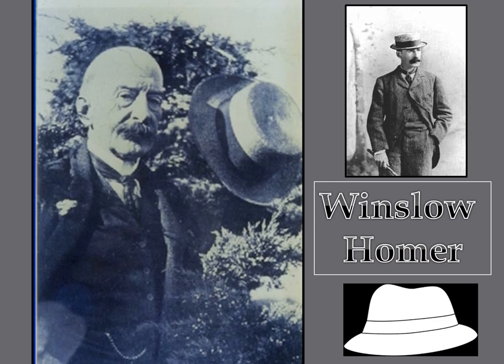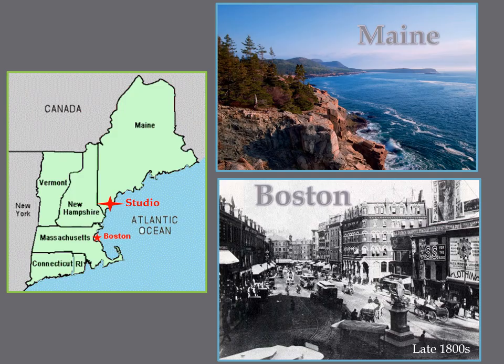Over 100 years ago there was an artist named Winslow Homer. Look at how he is wearing a hat — he was always fashionably dressed, and during Homer's time that meant always wearing a hat. Homer was born on the east coast of America in Boston, Massachusetts. He lived by the Atlantic Ocean all through his life, and his art studio was located on the southern coast of Maine with a view of the ocean. We call this part of the United States New England.